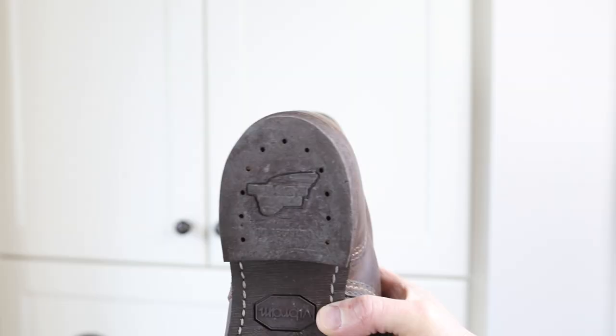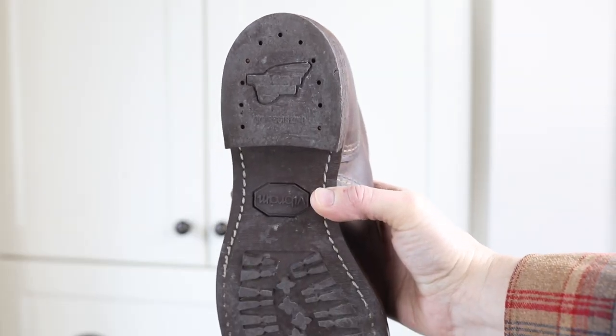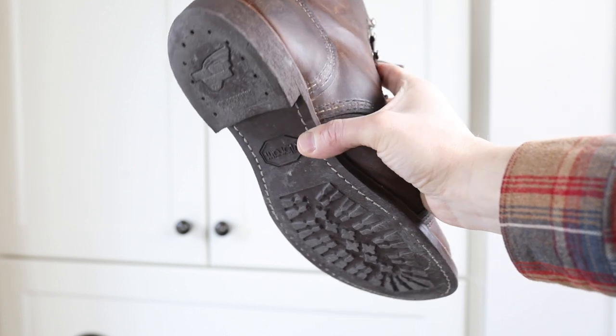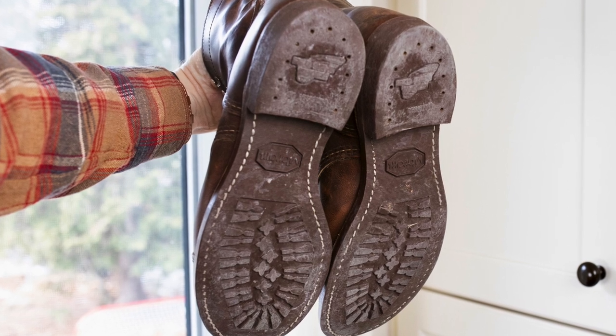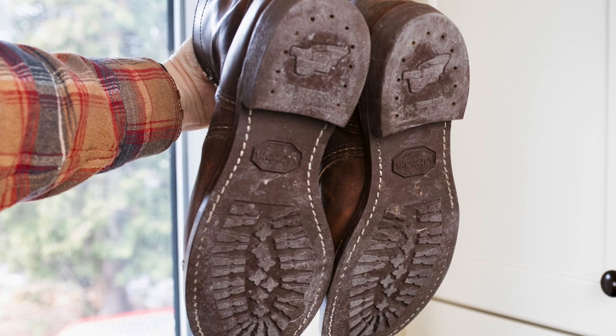Brushing just helps to move the oils around, especially in a leather like the copper rough and tough. These are built on the Vibram 430, which is a nice industry-standard outsole. It gives you decent grip with the mini lugs. The only thing is you'll get little stones and gravel caught up in there, but it's easy just to knock off. I find it to be a comfortable outsole with a decent amount of grip.